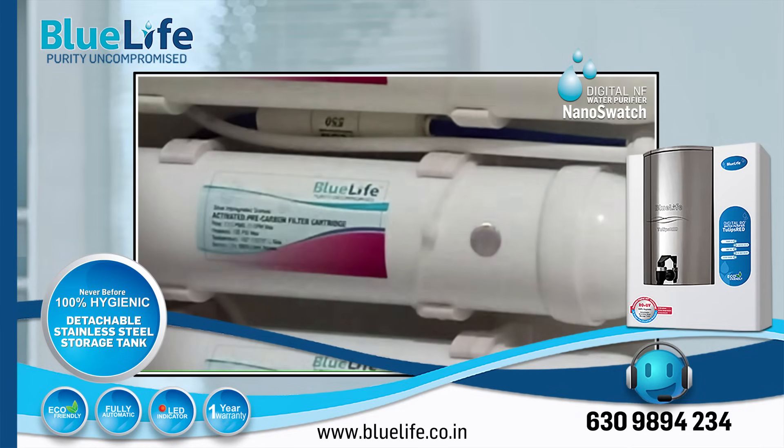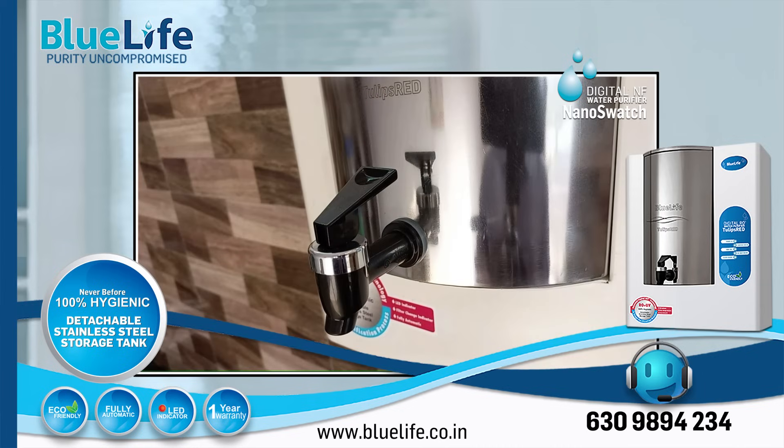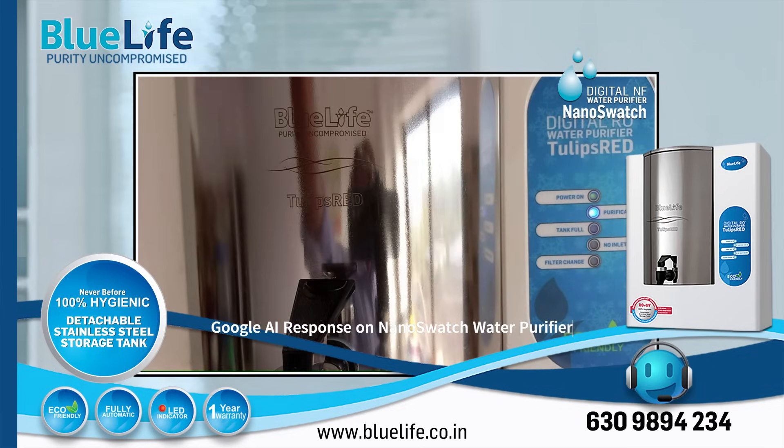5. User-friendly features. It includes LED indicators for power on, purification on, tank full, no inlet water, and filter change alarm. It also features a UV fail alarm for added safety. 6. Good capacity. The Nano Swatch has a purification capacity of 20 liters per hour and a storage capacity of 6 liters.